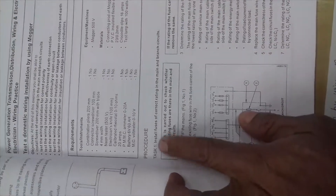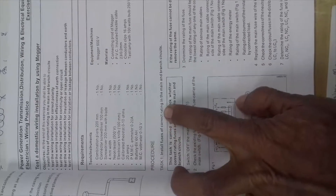Task number one is to install fuses of correct rating in the main and branch circuit. We are not going to show the branch circuit in this video.